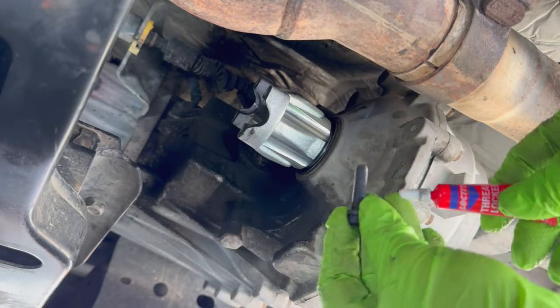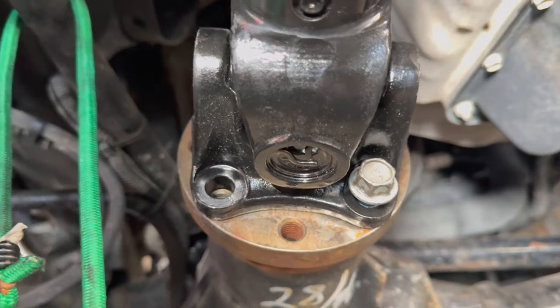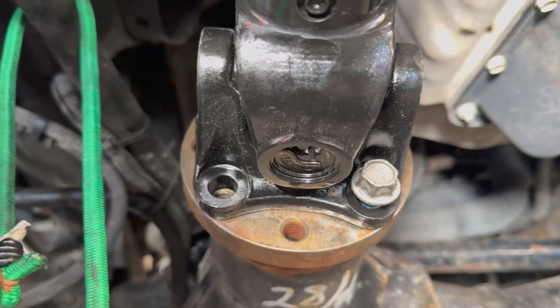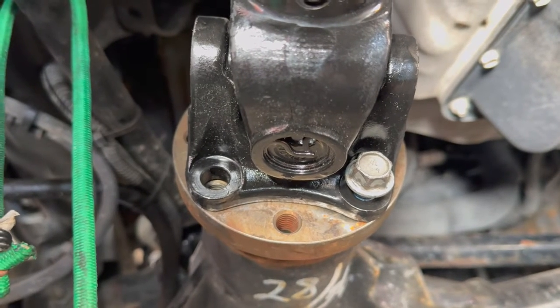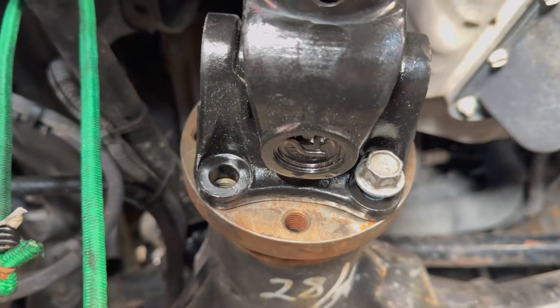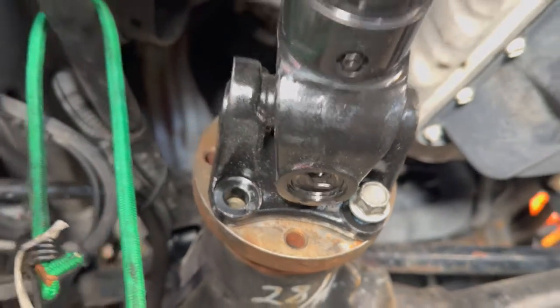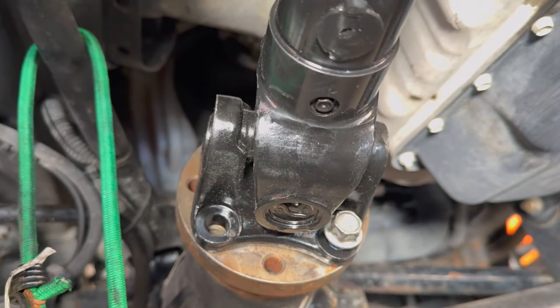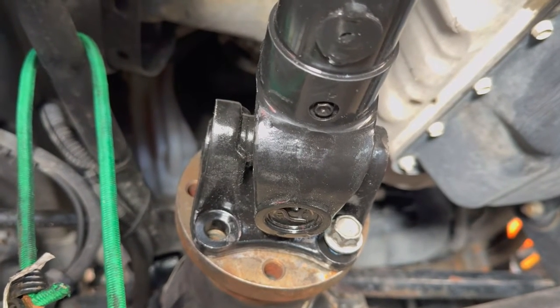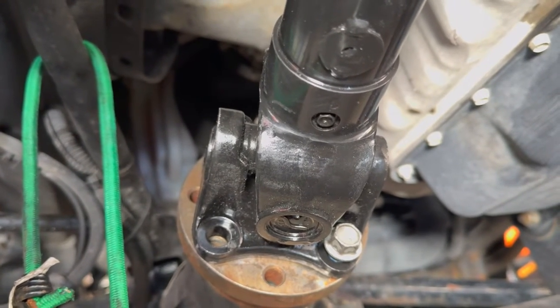Add red thread locker to the yoke bolts. If you're doing this by yourself, I suggest temporarily putting in the first couple of bolts with a 15mm bolt only hand tight — maybe a third of the way — just to help get it level. Again, if you're doing it by yourself, I strongly suggest having a second person to help you position the shaft on the transfer case yoke.